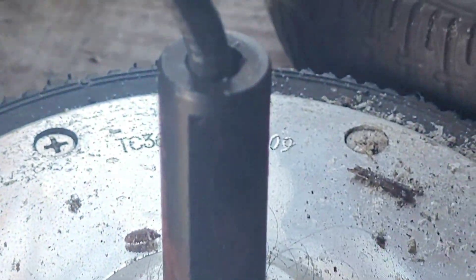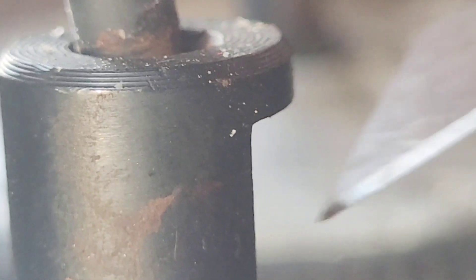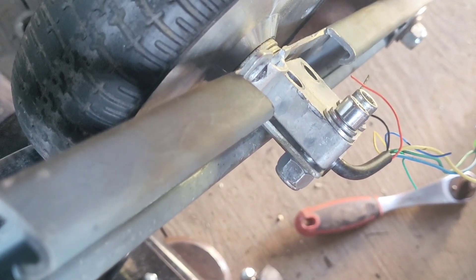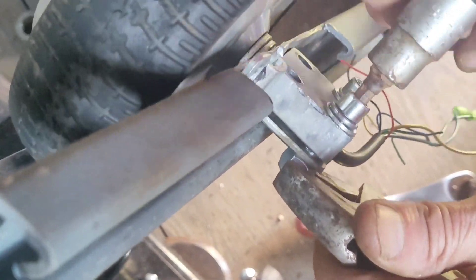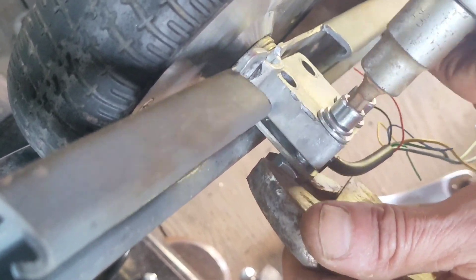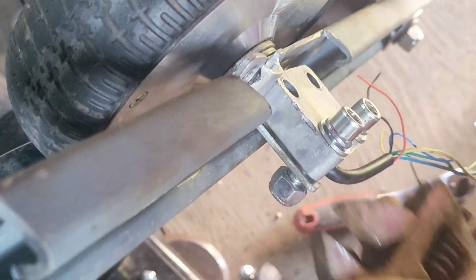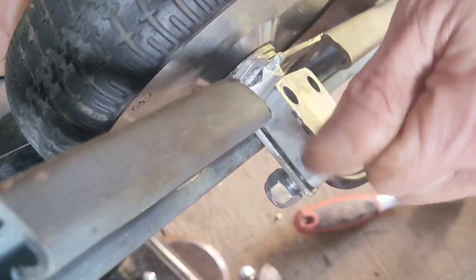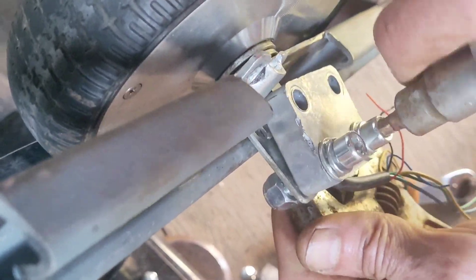This one's heavy. Right, let's get this one in there. Just there — that little edge sticking out.